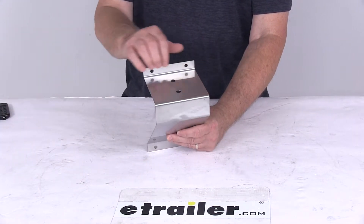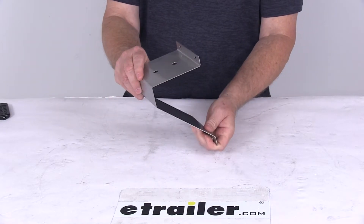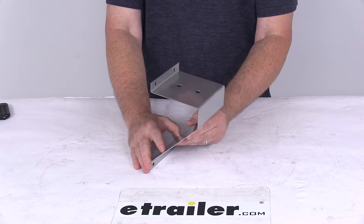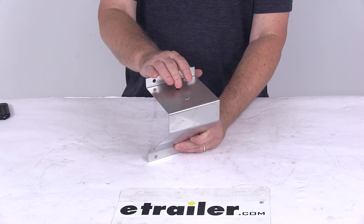It's very easy to install, comes with mounting holes on the mount itself, and it is a durable stainless steel construction. This is ideal for the LED flood and spotlights. But that should do it for the review on the stainless steel mount for flood and spotlights.